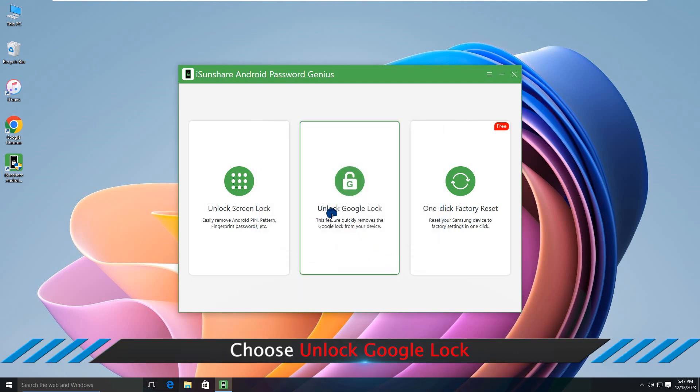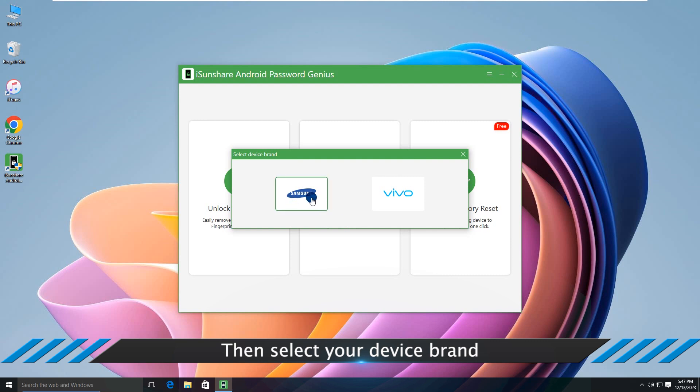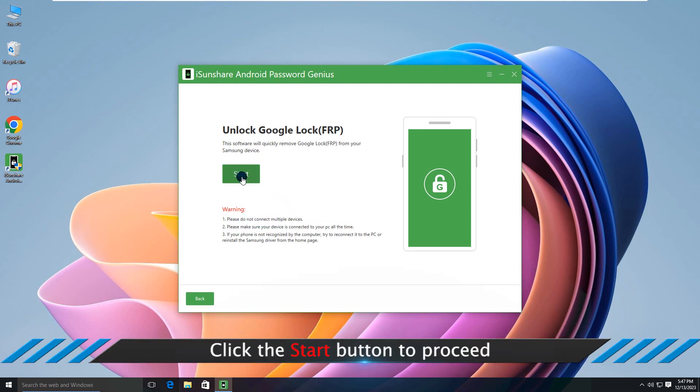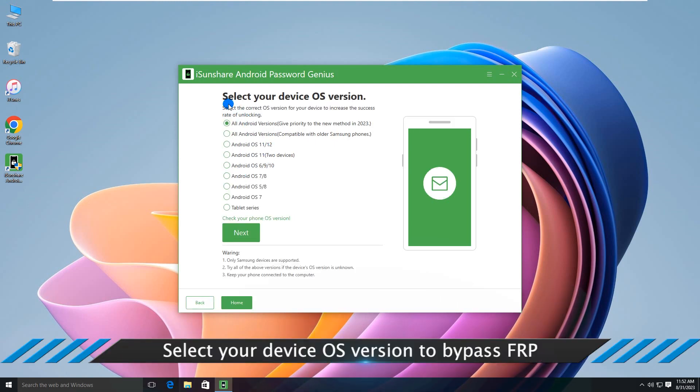Choose the 'Unlock Google Lock' option, then select your device brand and click the Start button to proceed. Select your device OS version to bypass FRP.